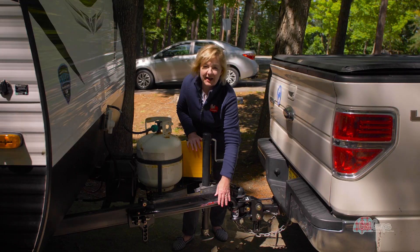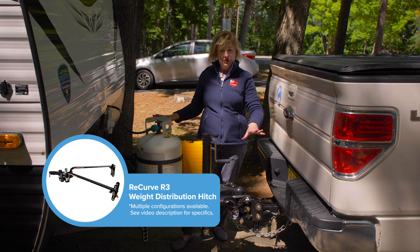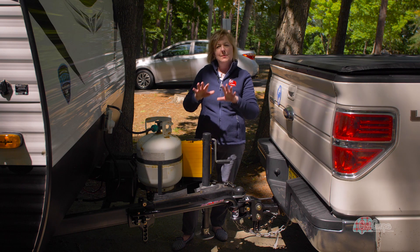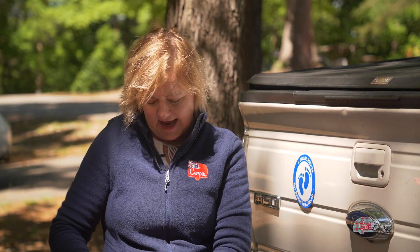Here we are up at the hitch, which is the next step in my unhitching and setup process. Before I can detach from the trailer, I have to take off my Recurve R3 weight distribution system. In order to do that, I need to take some tension off by rolling up my hitch here and sticking that on top of the fastening block.